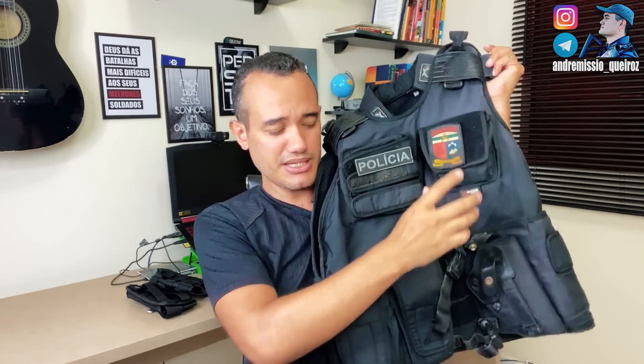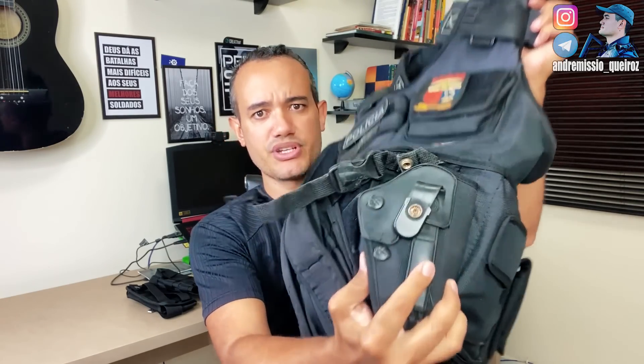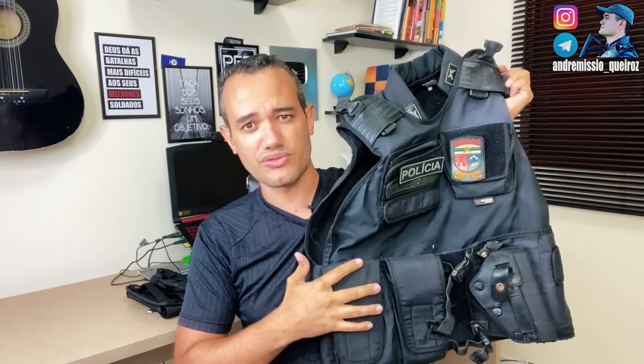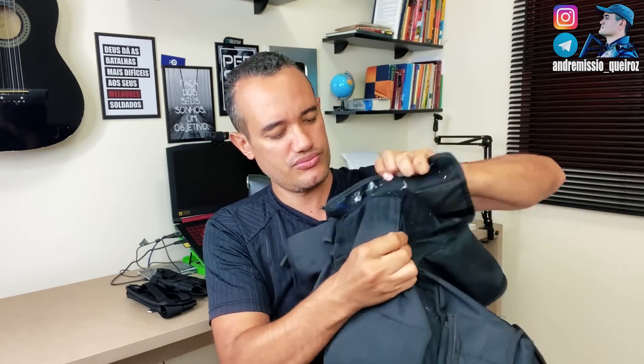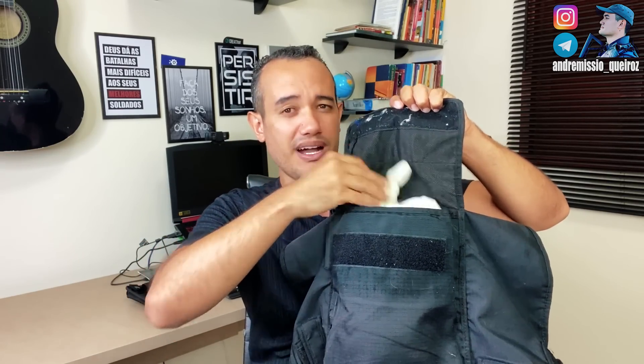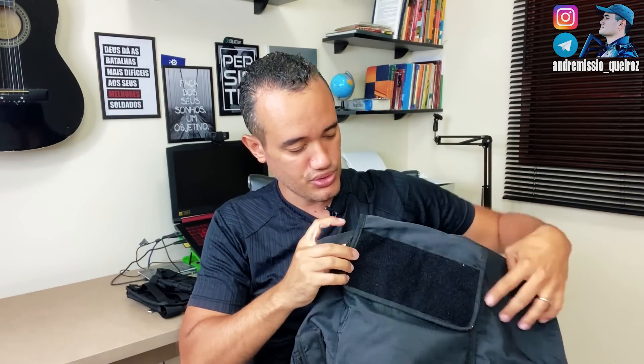Ela vai ser sempre essa configuração — isso aqui é costurado. Aqui estão os porta-carregadores de pistola, aqui está o porta-track bem pequenininho, o coldre. Vou mostrar o coldre e o porta-carregador de fuzil. Você não conseguia colocar um porta-carregador de submetralhadora. Aqui atrás do coming back, que eu usava isso aqui quando eu tava na rua, ainda tá aqui, pra carregar luvas. Às vezes você precisa socorrer pessoas baleadas, então precisa ter luvas.